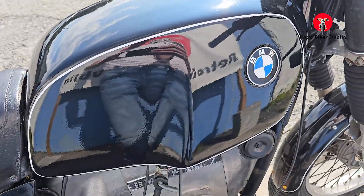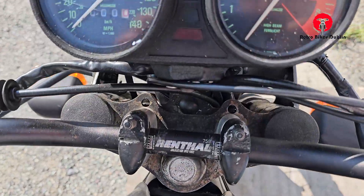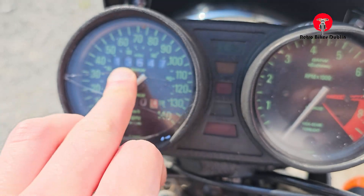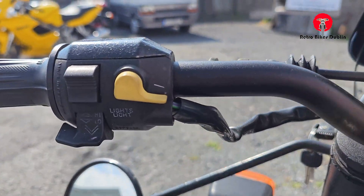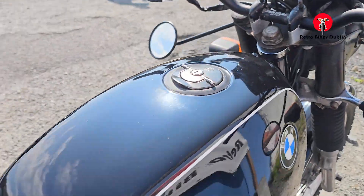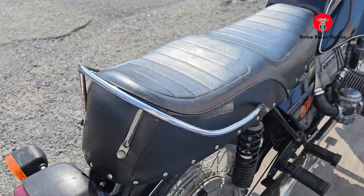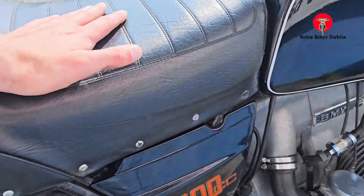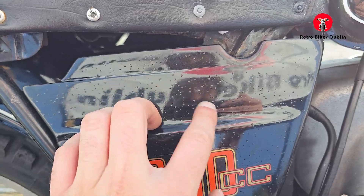The tank itself is in nice condition, as you'd expect with the fresh re-spray. The clocks are good — a little bit of a crack in there — showing 13,647 miles on the original ones. Switch gear has little signs of fading in the lettering. Seat is looking good; I'm not sure if that's the original fit but it looks pretty good. The side panels are good, showing little signs of pitting.